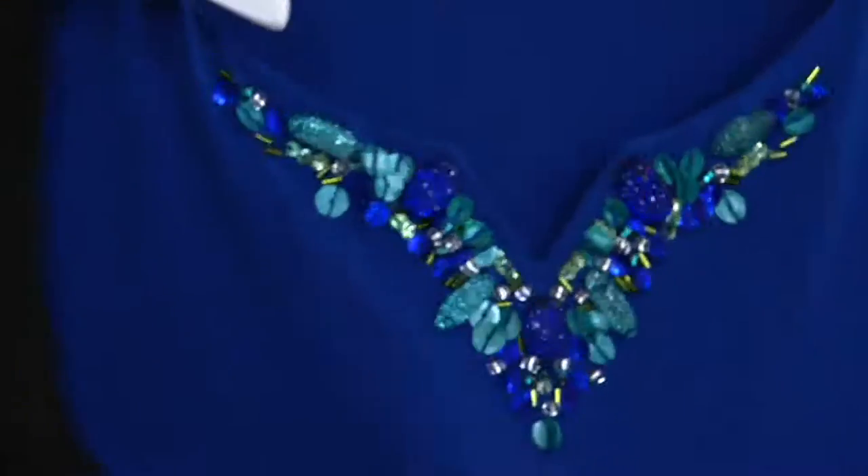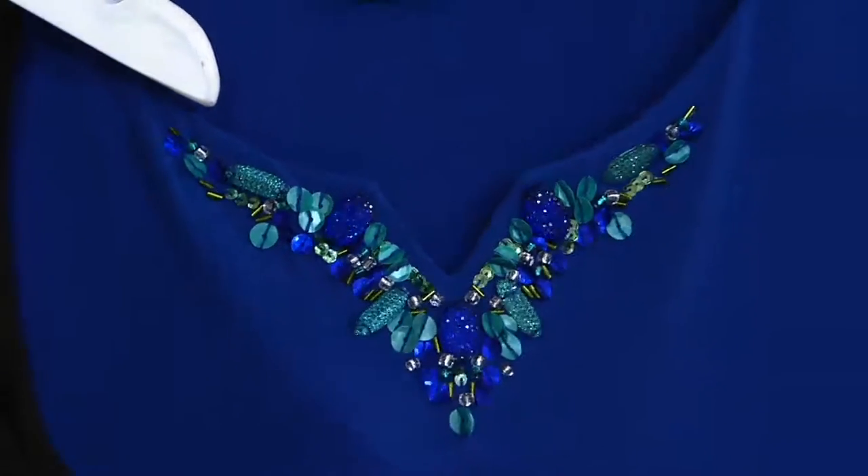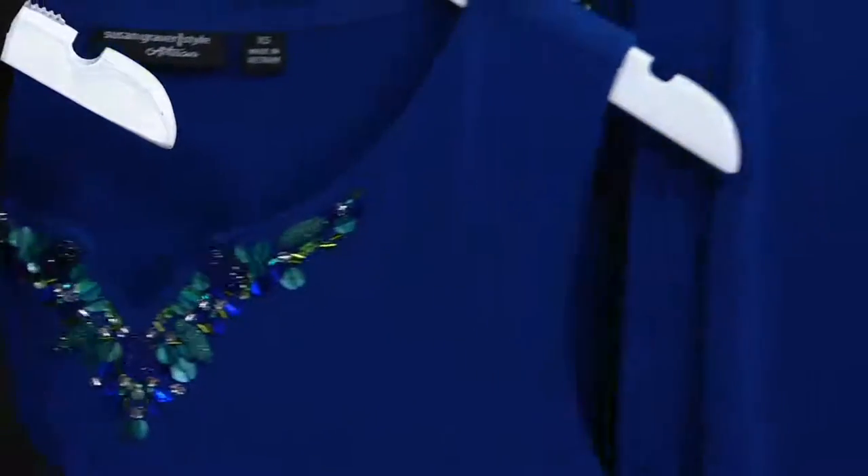The lapis blue almost feels like mermaid colors — very aquatic. It's gorgeous. That is really, really pretty — that's probably my favorite.